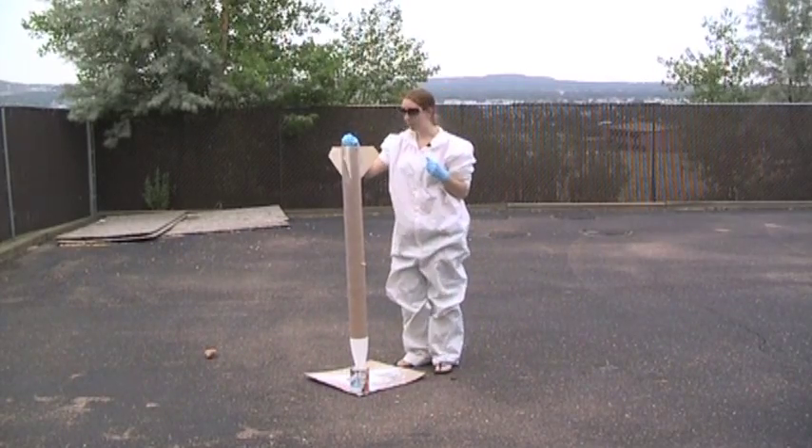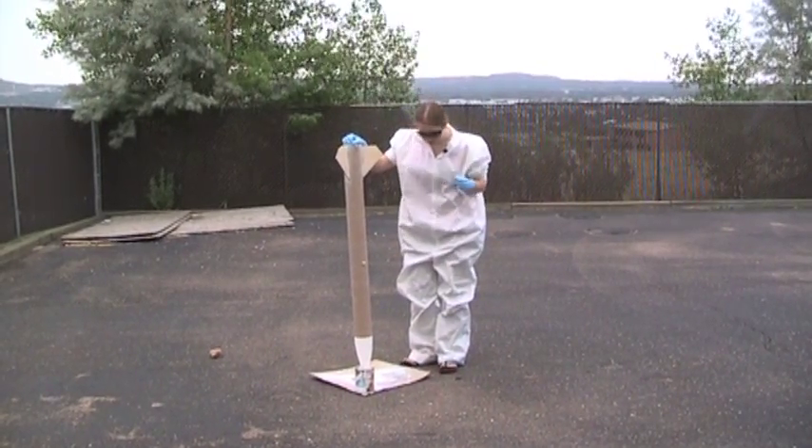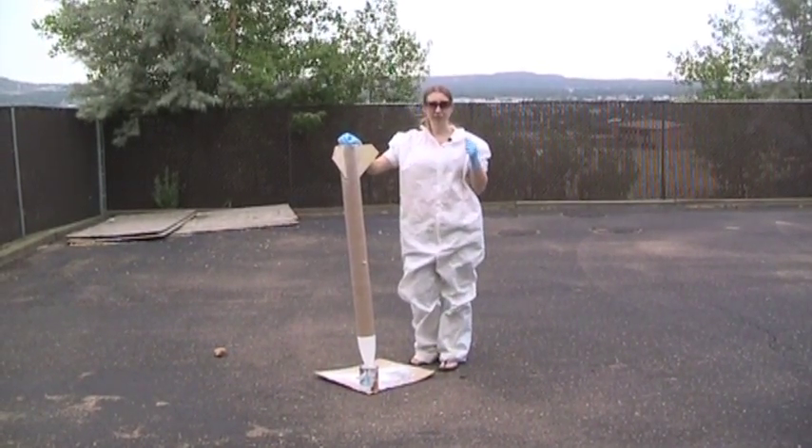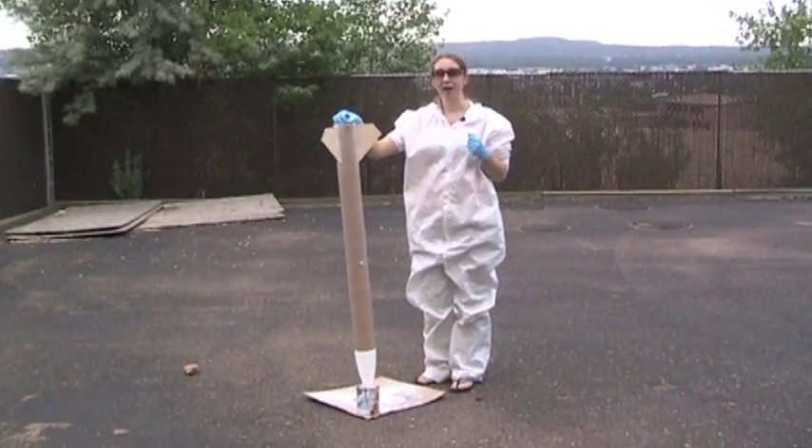I'm standing outside here at Apogee and we're about ready to paint this rocket. It's about 90 degrees and I'm really warm in this outfit, but it'll keep me from turning brown.